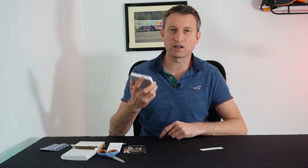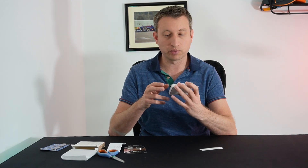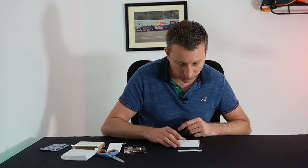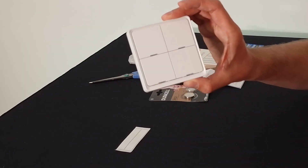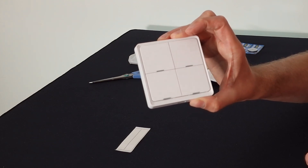It does feel very light, but the build quality feels very good — I suppose there aren't many components inside. Now let's try the pairing process by holding the first button for 10 seconds. All four lights are flashing green, which suggests it's in pairing mode.